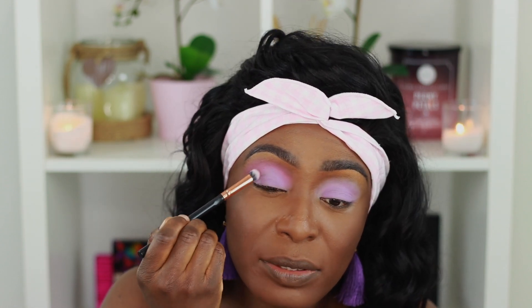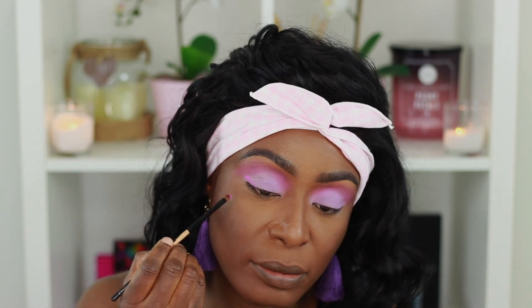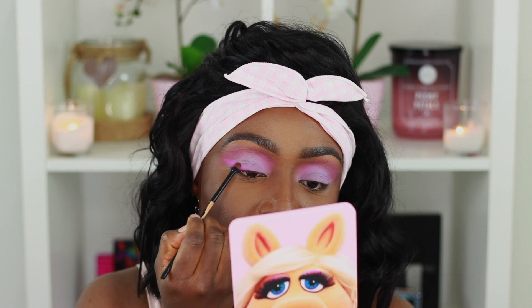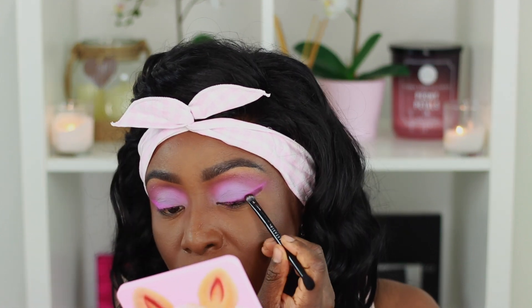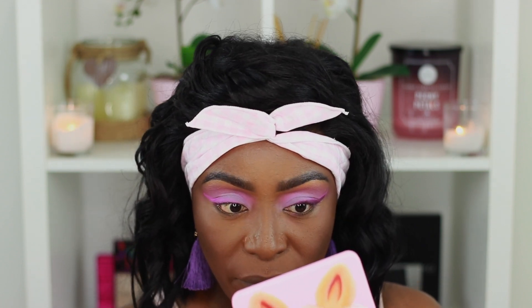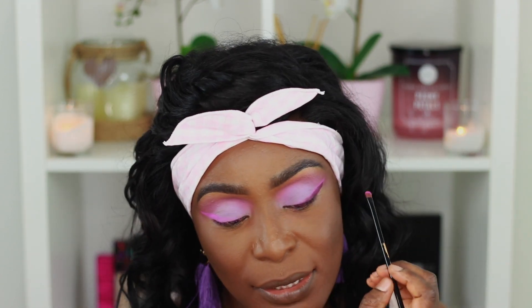I'm going to put a little bit more of that lilac back in towards just above my crease to get the two colors blending well together. Then using the exact same color and a small brush, I'm going to create a wing shape on the outer part of my eye and pack that color in. Next, using the Huda Beauty Amethyst Obsession palette, I'm taking that very dark purple shade and packing it into the same wing shape. I think the brush I used was too big — it looks a bit messy right now but I'll tidy it up.